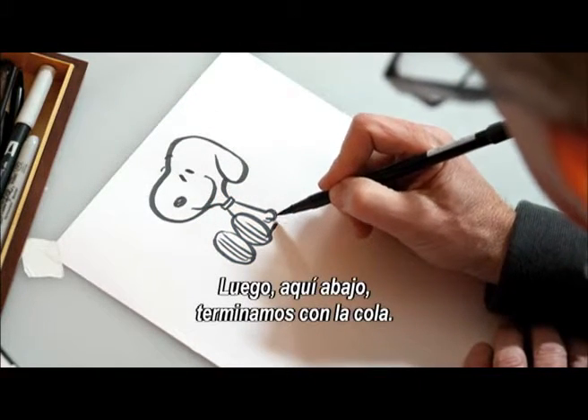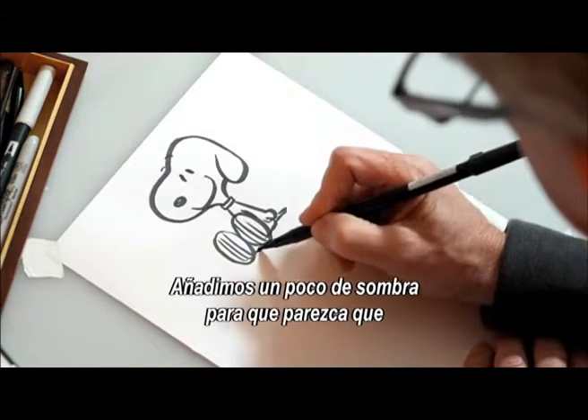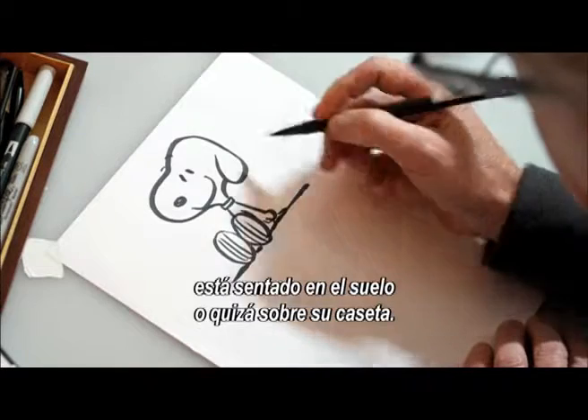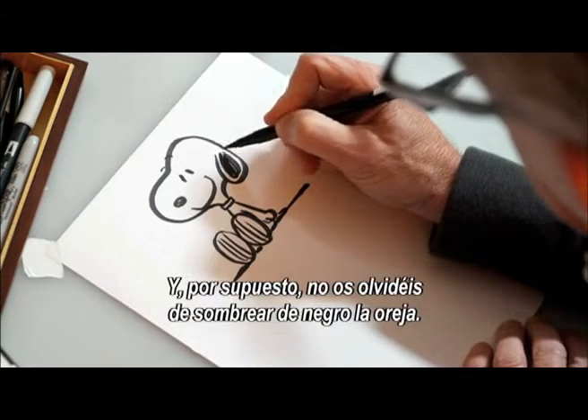As we come down, we'll finish off with his tail. Add a little bit of shadow to make it look like he's sitting on the ground or, in this case, maybe the doghouse. And, of course, don't forget to shade in his black ear.